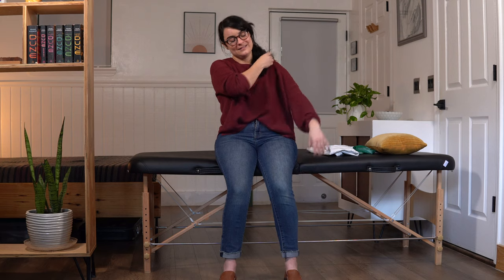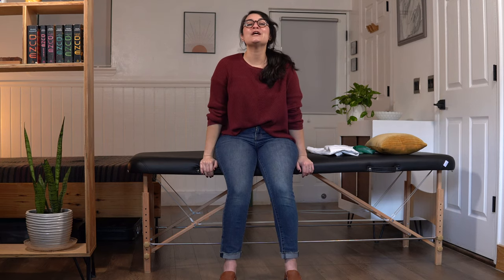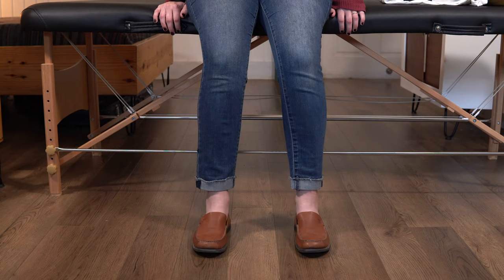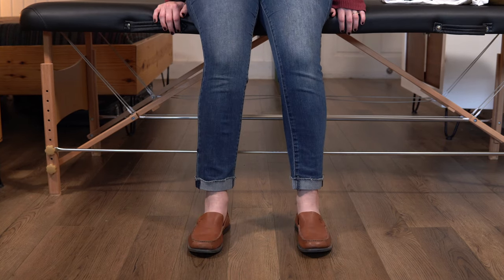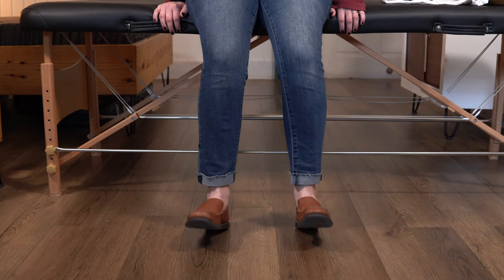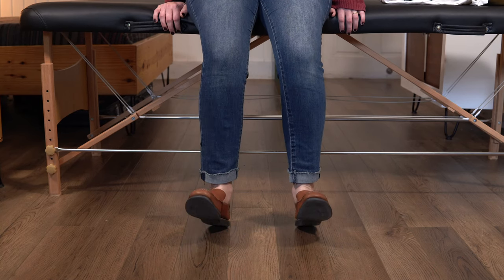Ready? Here we go. 1, 2, 3, 4, 5, 6, 7, 8, 9, last one here. 10. Very nice. Alright, we're almost there — we've got one more exercise to get through.